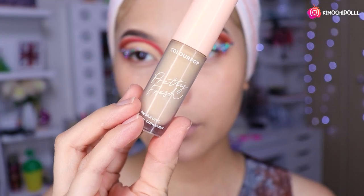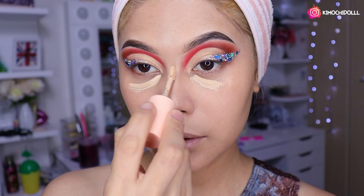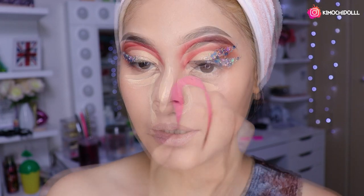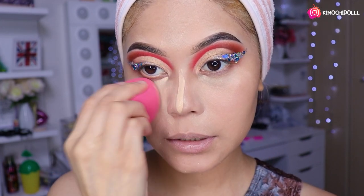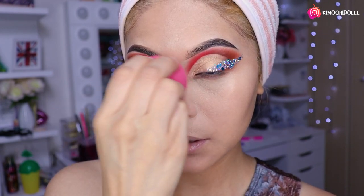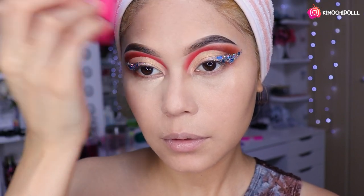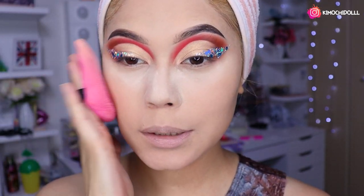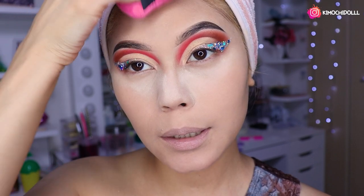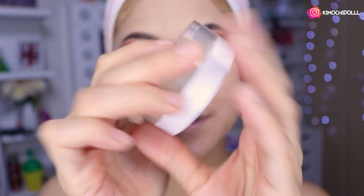Voy a estar utilizando este corrector de ColourPop, que es el 45. Lo coloco aquí abajito y a los lados, y nos vamos a difuminar todo el producto. Luego se sellan todo el rostro para que no se mire brillosa ni nada por el estilo, y aparte para que el contorno no se nos marque. El polvo que estaba utilizando es de ColourPop, ya saben, mi favorito.